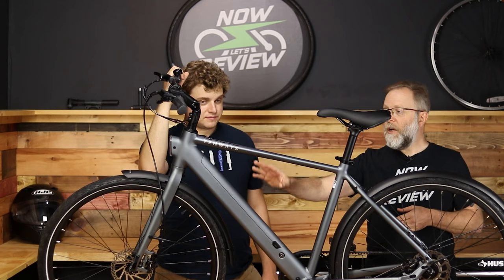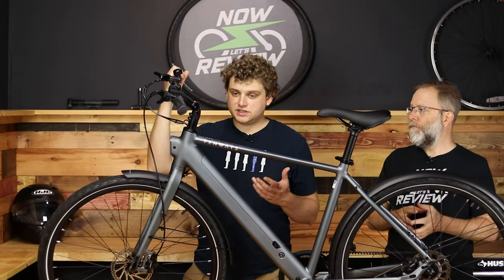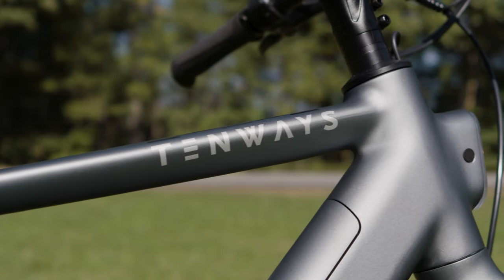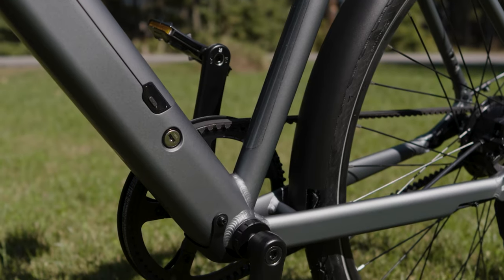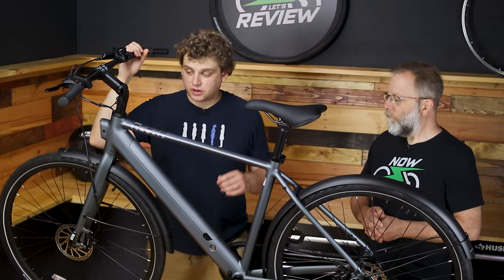It comes in four colors — the pebble gray that you're seeing here, and all four colors are matte finish. You can get sky blue, pebble gray, midnight black, and avocado green. One of the reasons this looks so good is because the upper sections — the welds have been cleaned up. If you come down here, you can start to see some of the weld marks; they did not clean those up, which would have been more expensive.